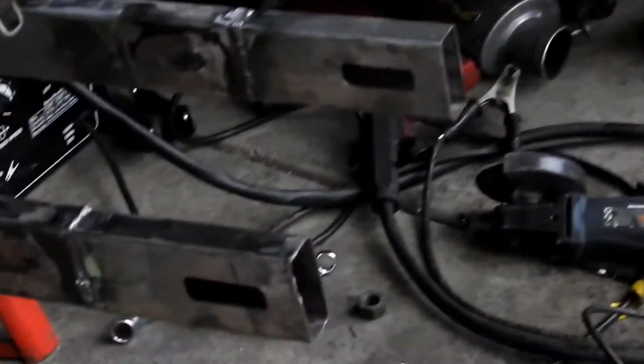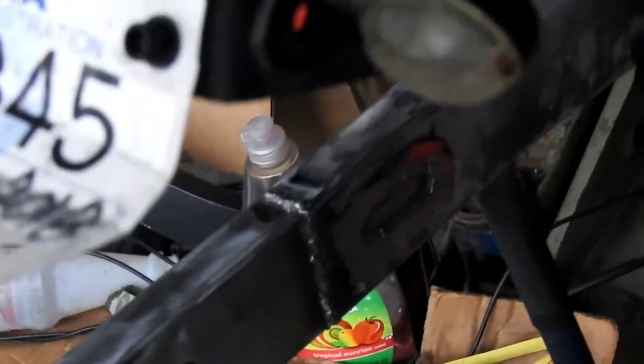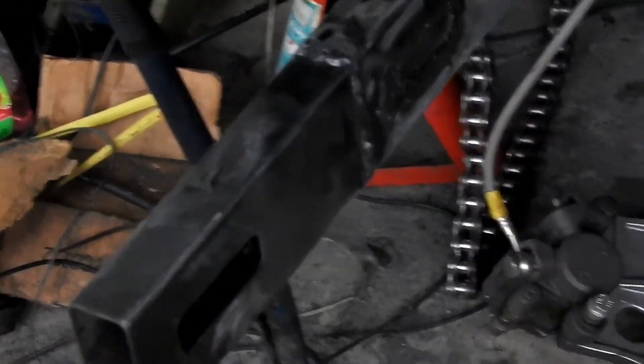A little dark in here, but as you can see — plug welded on both sides, butt welded. Done.